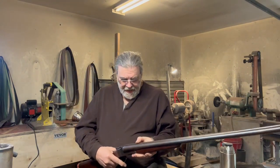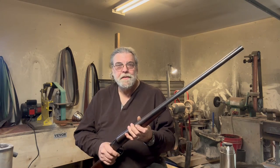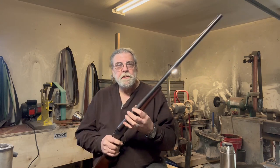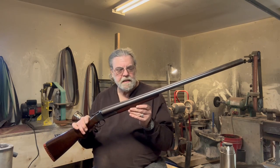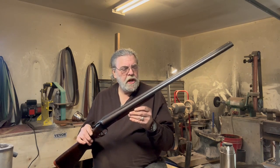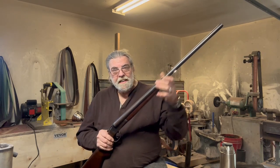This came to me from my friend Alan, and it belonged to his father, who presumably bought it from Montgomery Ward's in the 1930s. When it came to me, it was not working — the barrels were off face and there was some rattling between the barrel and the breech.